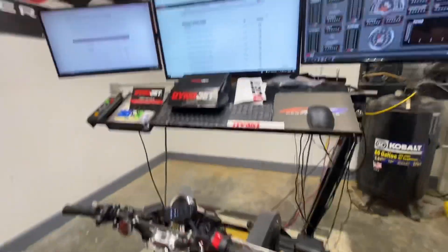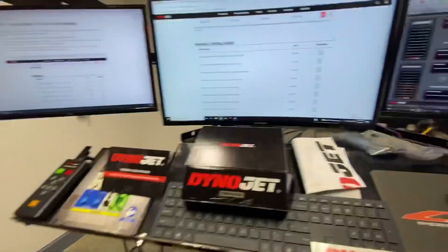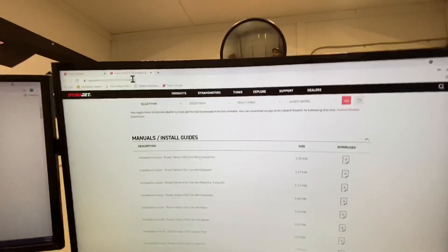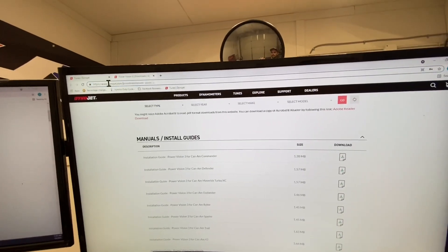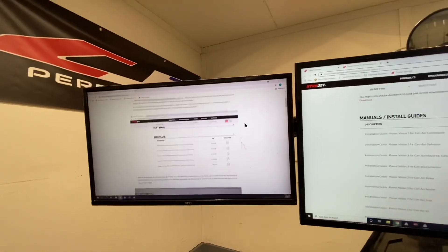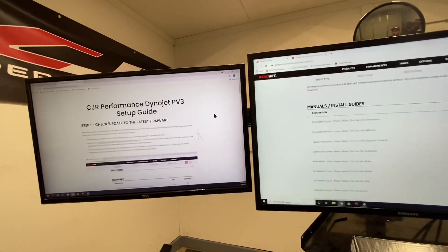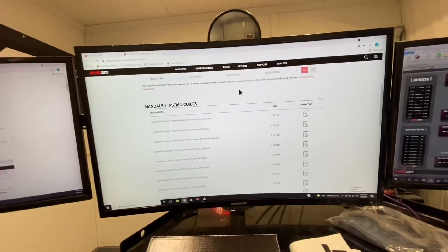Diving in, the very first thing I do when I get a PV3 is go ahead and check for a firmware update. Go to Dynojet's website at dynojet.com/downloads/powervision3. All of this is also available on our website if you go up to Tech Data > Dynojet Setup Guide. This is going to be kind of a video walkthrough as it is a little easier for some guys.